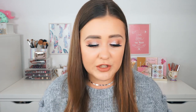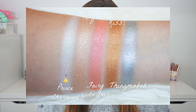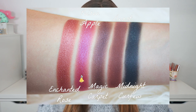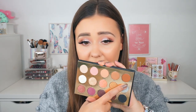Going over the colors: the first row has Chip, Juju, Grumpy, Triton, and Abu. The second row has Prince Charming, Ray, Fairy Godmother, One Kiss, and Thingamabob. The last row has Enchanted Rose, Poison Apple, Magic Carpet, Beast, and Midnight Curfew. As you can see by the swatches, these are super pigmented. I'm especially excited about Thingamabob — that silver is absolutely crazy. In my opinion, this palette is absolutely worth it.